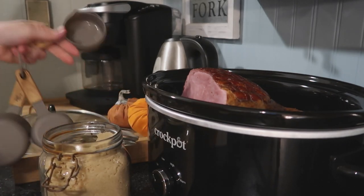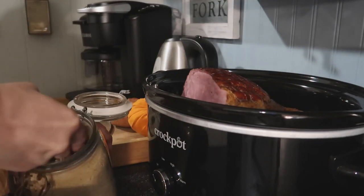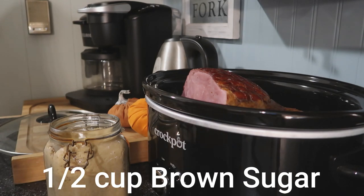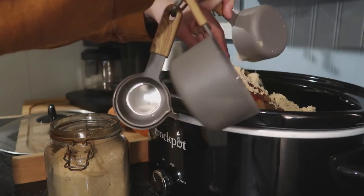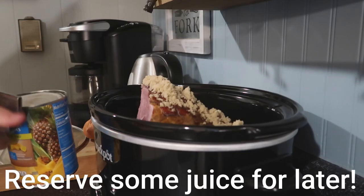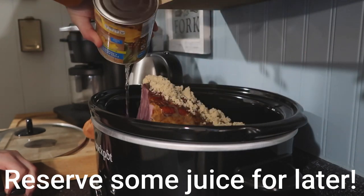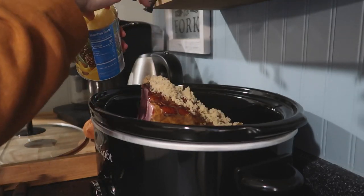So next I'm going to take some brown sugar — I used about a half cup — and put that all over the top of the ham. Then you're going to want to reserve a little bit of the juice from the pineapples for later, so don't pour it all out, and then put some pineapple chunks in the crock pot.